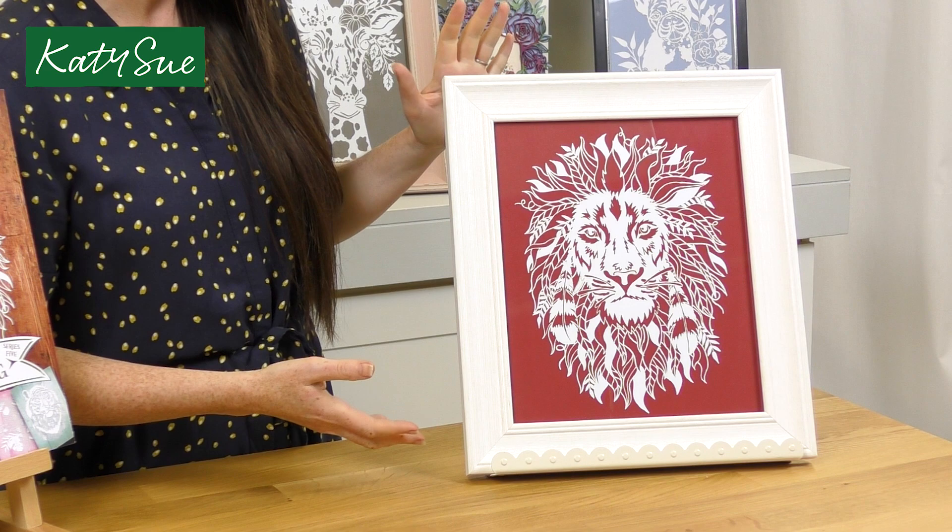I've finished the paper cut, popped it in a lovely little frame and used a really nice contrasting background. If you're sharing your images on social media of the templates that you've been cutting, please share with the hashtag papercutcraftpad so I can see what you've been up to and everybody else can too. I really hope that you enjoy Adventures in Papercutting Series 5 — it's been an absolute pleasure to design all these templates, I hope you enjoy them.